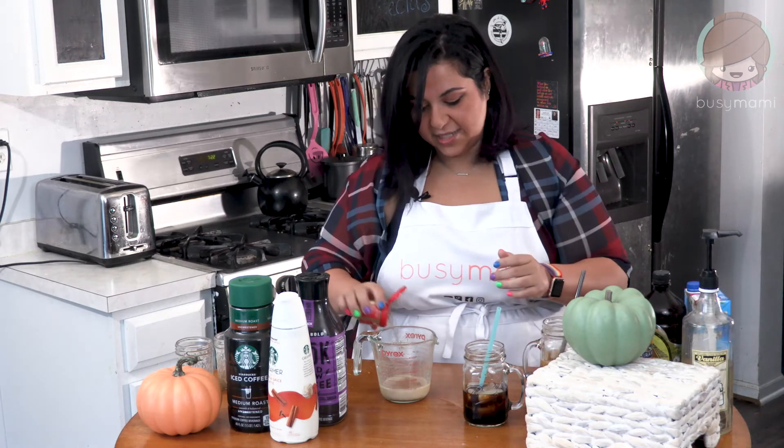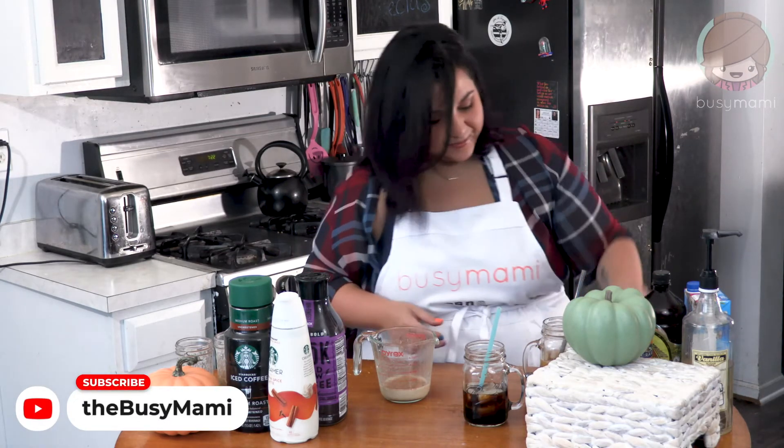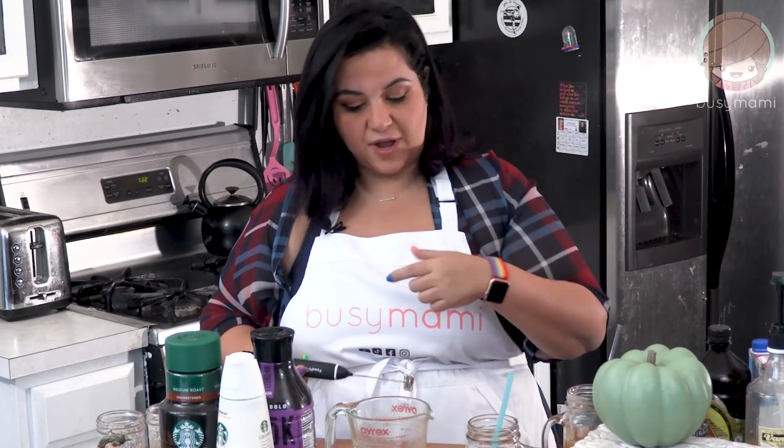And then I'm gonna add a dash of what makes it pumpkin pie — the pumpkin pie spice, which is amazing. Can you blend this in a blender? Yes. Will it be as frothy? No.